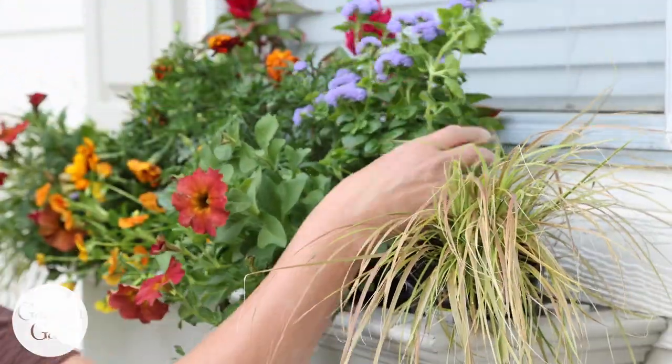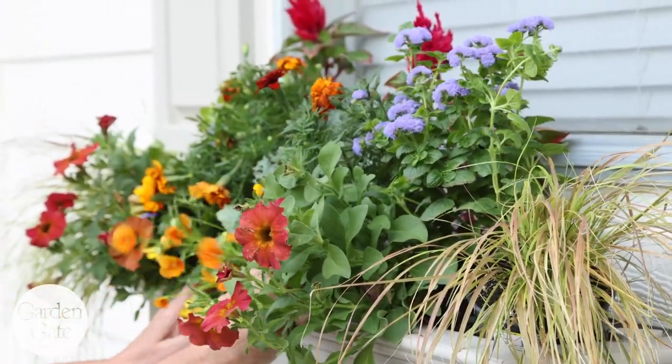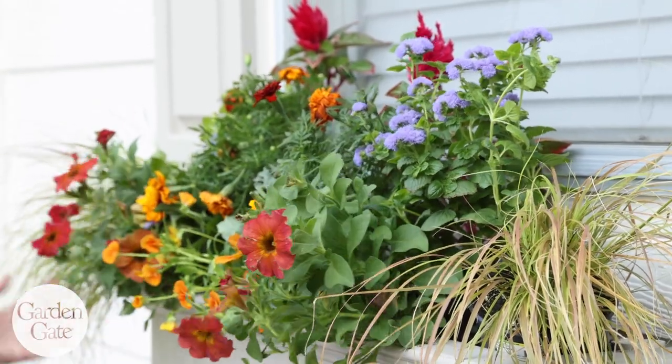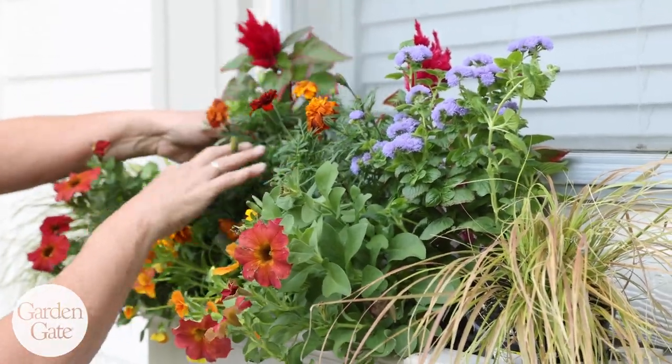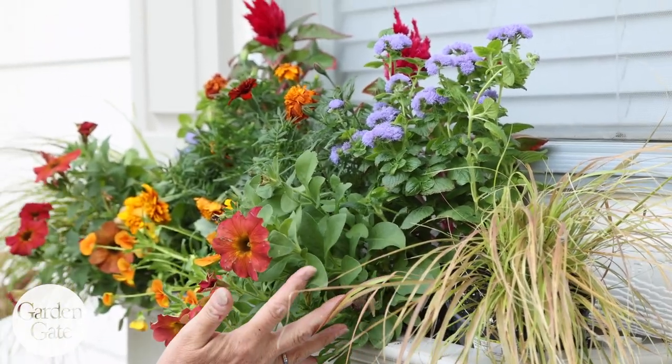Once I get that all kind of laid out I can shift things a little bit, and I think I'm happy with that composition, so now I can go ahead and plant.